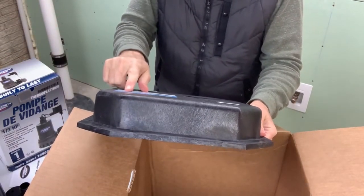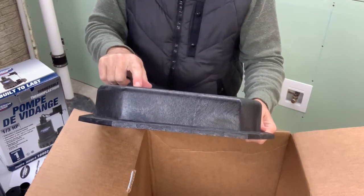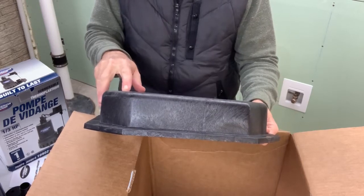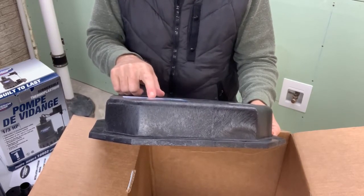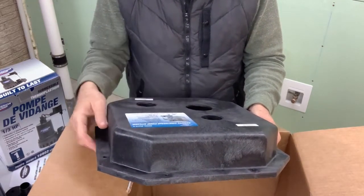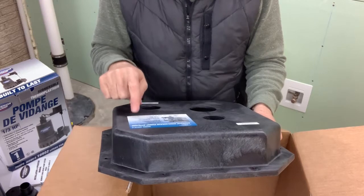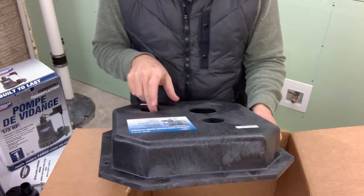From the label: one-third horsepower thermoplastic sump pump motor, one and a half inch discharge, handles three-eighths inch solids, vertical float switch, thermoplastic impeller, handles temperatures up to 120 degrees, stainless steel fasteners, UL listed, structural foam construction, corrosion resistant — that's what I really like. Size is 15 by 13 and a half inches, gasketed seal airtight cover, one and a half inch inlet, one and a half inch discharge, one and a half inch vent.